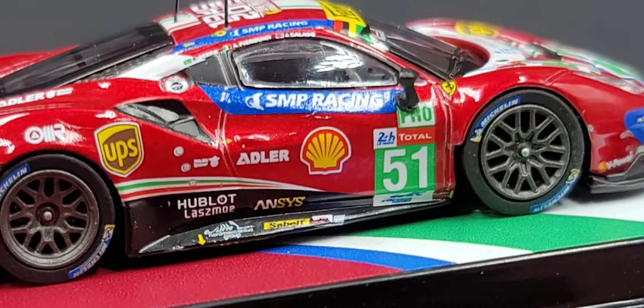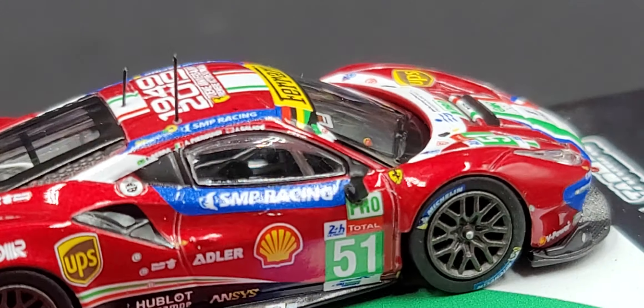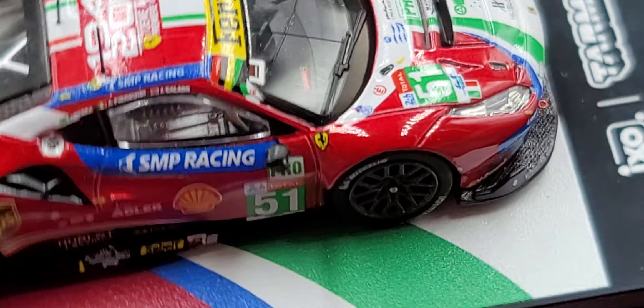The right side of the car is basically the same as the left side with no major differences. No QC issues that are too outrageously noticeable. Of course there's a detailed interior, which is obviously hard to see. Once again there are more sponsor logos there on the dash.